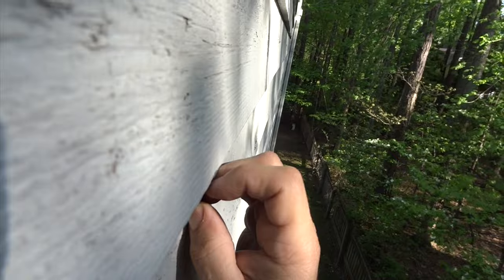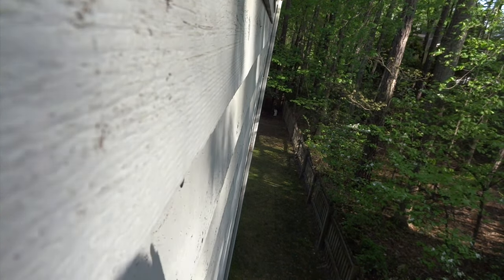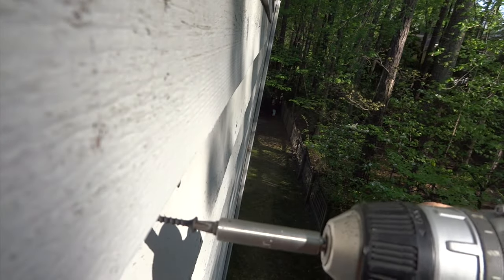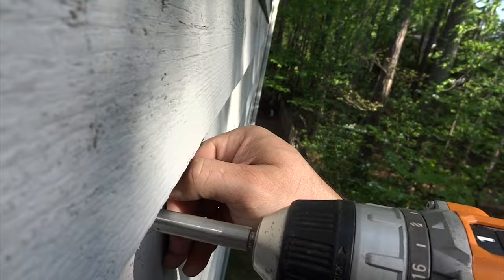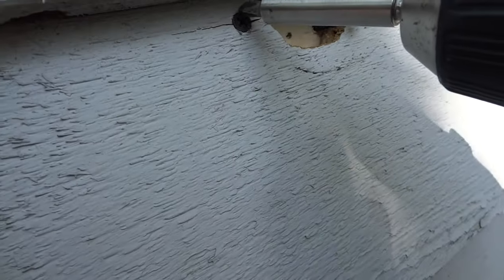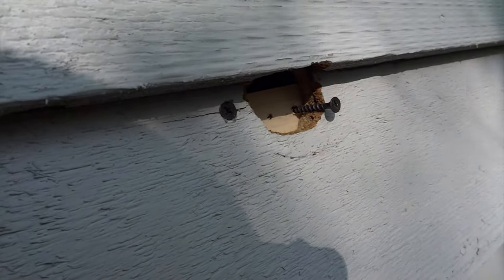I'm 20 feet up off the ground, so I'm going to try to set up the camera to give you a view of what I'm doing. I'm going into the siding and that pulled tight. I want to get that screw to pull in some if possible — if not, I can still cover that with paste and that's fine. Now I'm going to take a screw on the opposite side and put a couple screws on the inside, which will allow a little extra substrate for the paste to adhere to and hold on to.